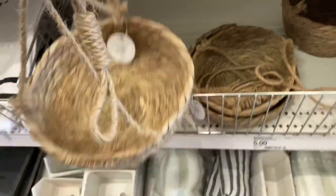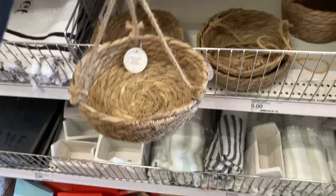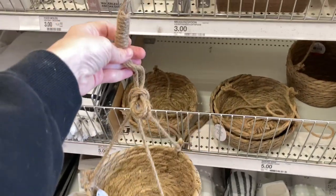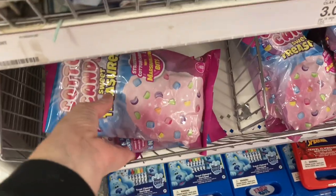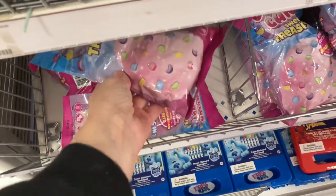I believe I showed these large hanging baskets before but I'm not sure if I showed this specific one, so I wanted to show you again. This is something new that I found and I don't remember seeing this exact one previously.